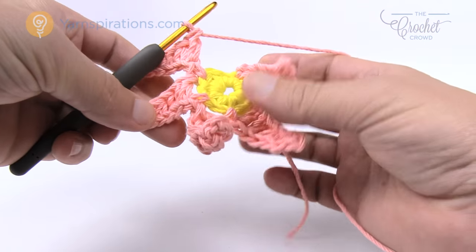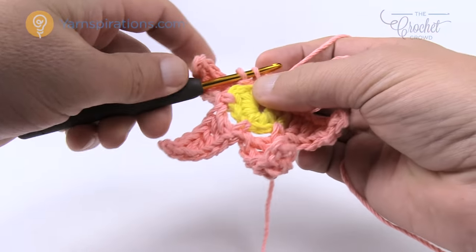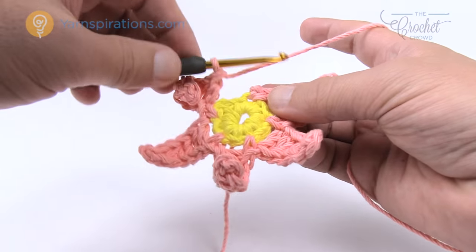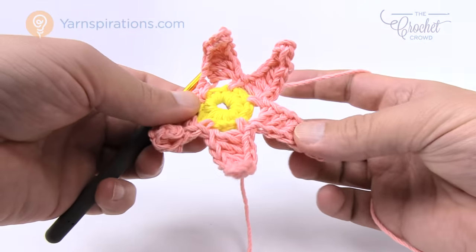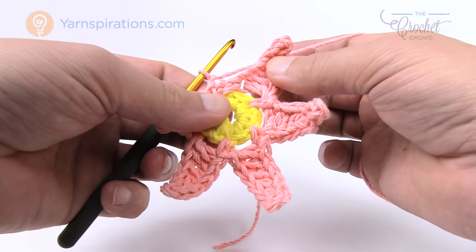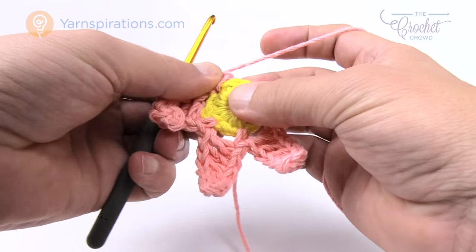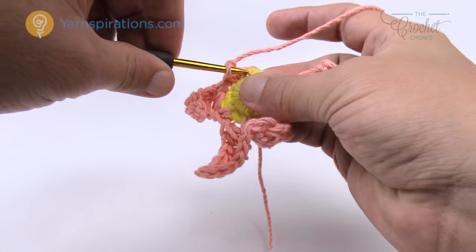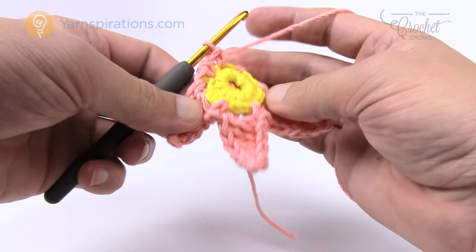Coming up all the way around — that's the fifth petal — and the final one goes into the very starting stitch. Instead of single crocheting that last one, just slip stitch it since it's already existing there. Now chain up one and reach over — you can go in the front or in the back — push it behind and go to the stitch sitting by itself. That's where you single crochet to start your first petal of round three. Push all these petals behind so they're out of the way.